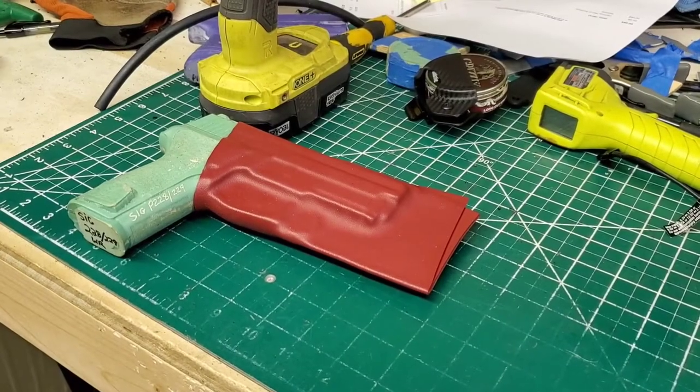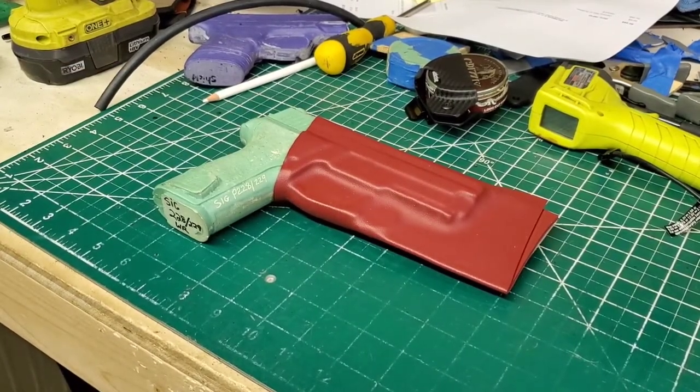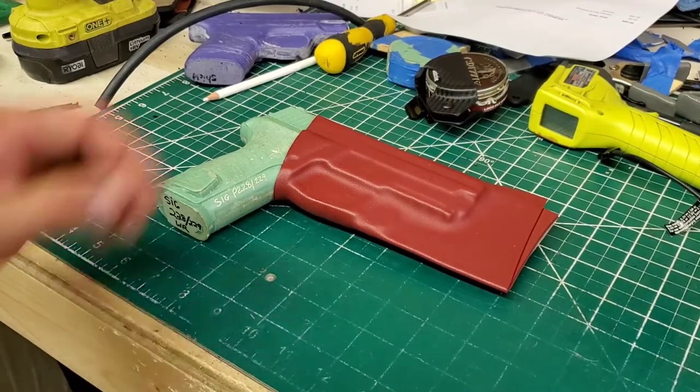I went ahead and bent this already, so I hope you don't mind — please forgive me. We are doing a SIG 228 or 229. It doesn't really matter because the trigger guard is the same. This is for a friend of mine; this is what she wanted and it's in blood red, and I'm going to show you how to do it.